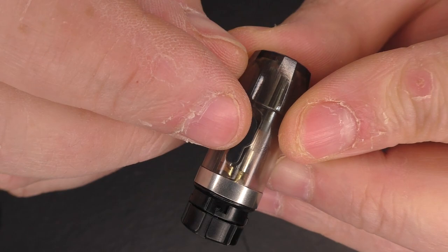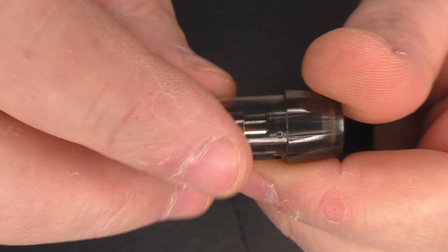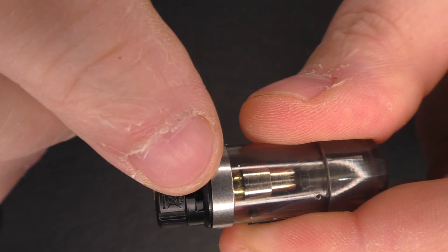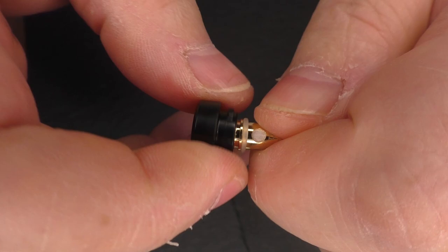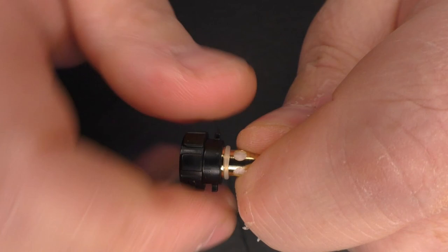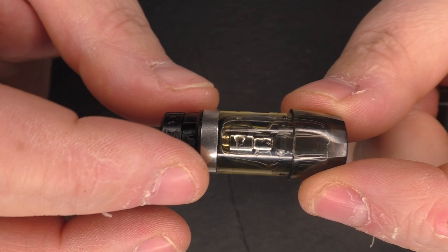If it gets below the bottom of that rubber bung, fill it back up with juice again. If you run it dry and the cotton gets dry, it burns out. To change the coil, make sure your tank is completely empty of juice, then you can see there's a little catch here - push down and twist, pull it out, and you get into your coil. You get one spare with this and you can just unscrew the old one and screw a new one back in. Remember when you put a new one in, you're going to have to prime it once again - fill it with juice and leave it for another five minutes before you use it.